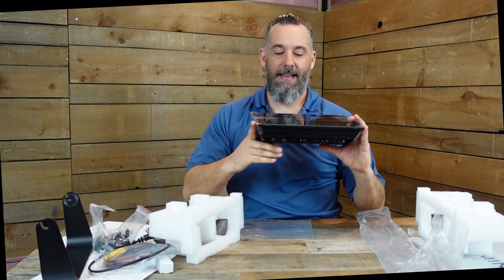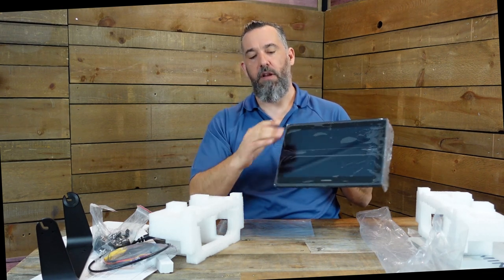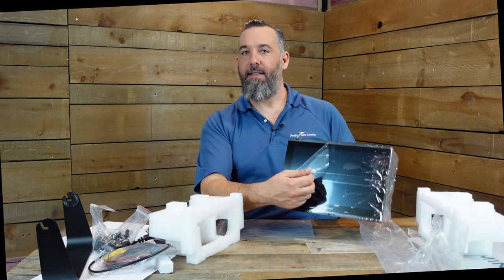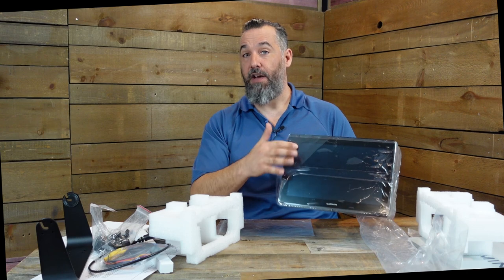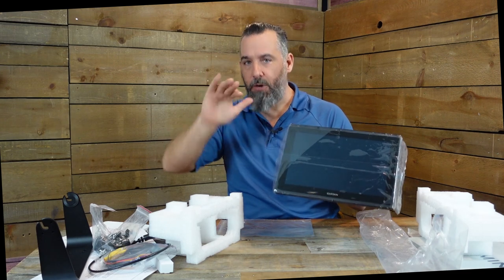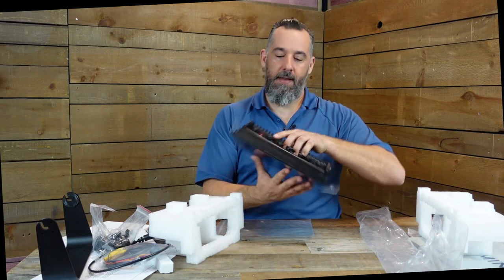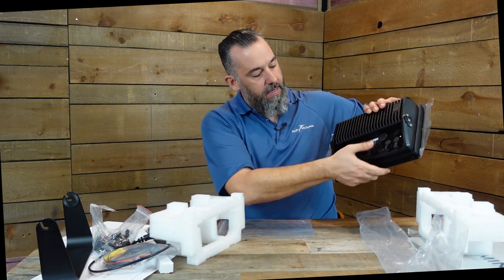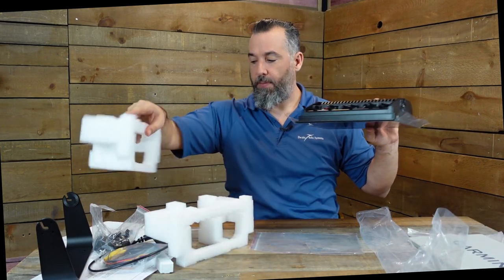Here's the front of the unit - there's a nice protective film on the screen. Make sure you don't take this off while mounting; it protects the screen so that if something happens during installation you scratch the cover, not the screen. Remove it only once the entire installation is done. Look at the ports in the back - there's a crazy number of network ports back here.